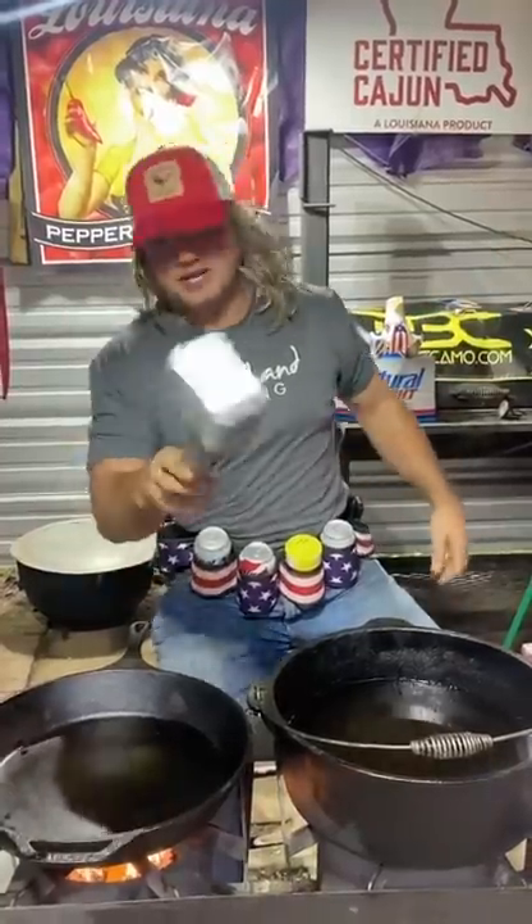Shrimp and grits? Cook shrimp and grits? You want to learn how to cook grits? Go watch my cousin Vinny, but I'm about to change it up on you.